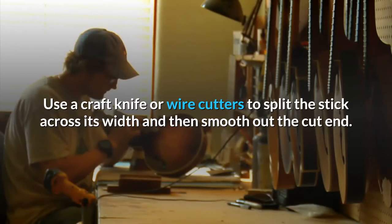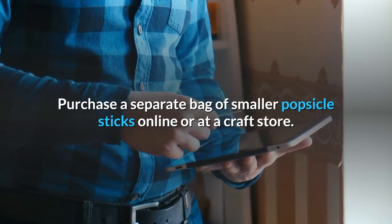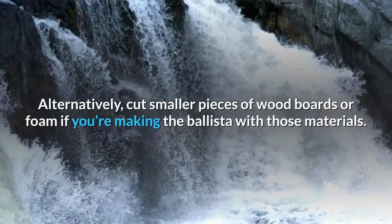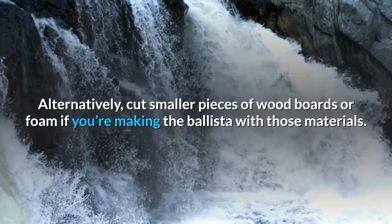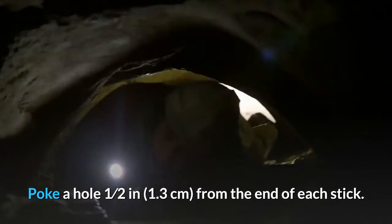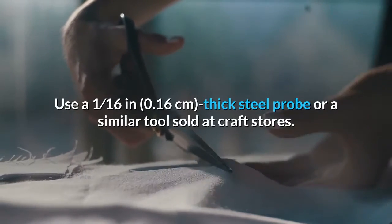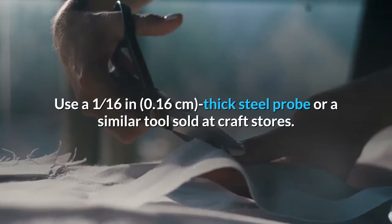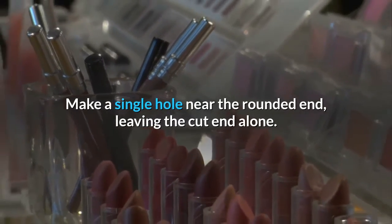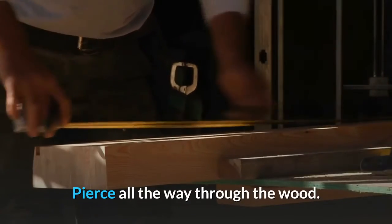Purchase a separate bag of smaller popsicle sticks online or at a craft store. Alternatively, cut smaller pieces of wood boards or foam if you're making the ballista with those materials. Poke a hole one-half inch (1.3 cm) from the end of each stick. Use a 1/16-inch (0.16 cm) thick steel probe or a similar tool sold at craft stores. Make a single hole near the rounded end, leaving the cut end alone, and pierce all the way through the wood.